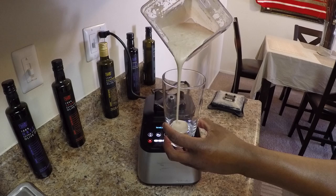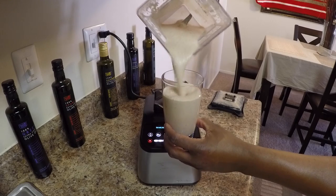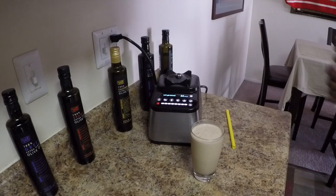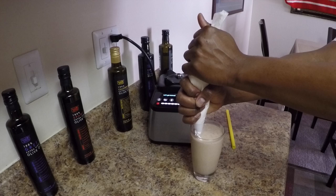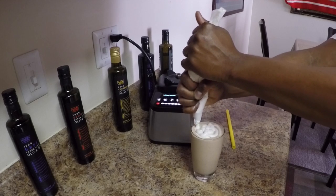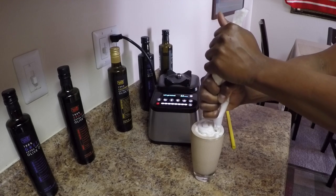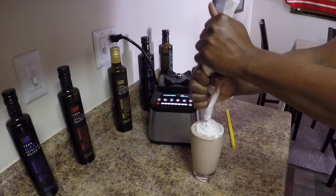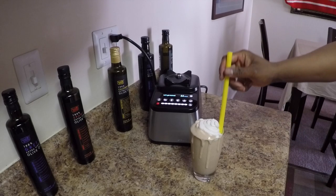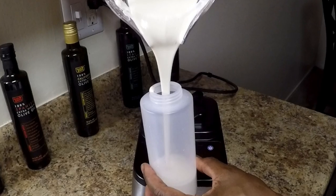Look at that — it's frosty, rich and smooth like velvet. I love it. Remember that vegan whipped cream we made earlier? I spooned it into a piping bag and now I'm just going to top off this delicious non-dairy vanilla cream milkshake. A milkshake just isn't a milkshake unless it's dripping down the glass.